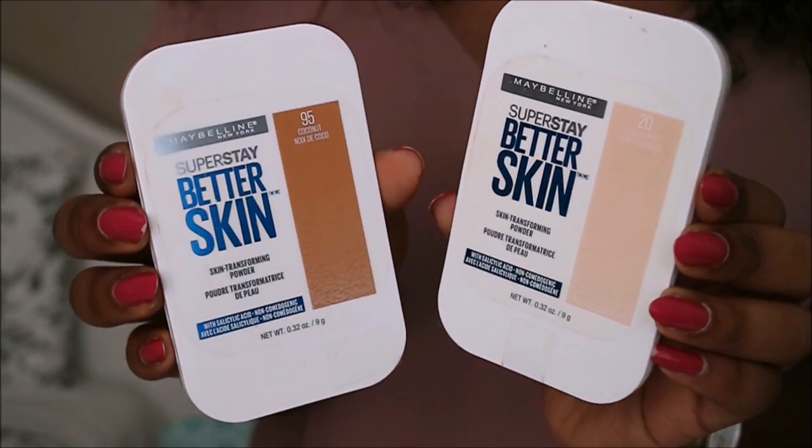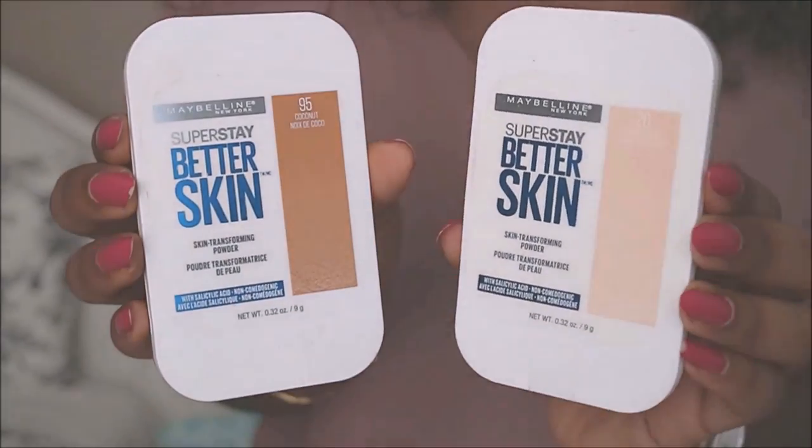Next I'll be using the Skin Transforming Powder in Coconut and Ivory. Now I'll just take another brush and blend everything out.